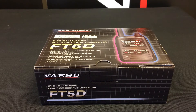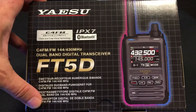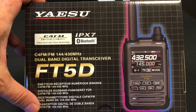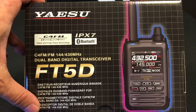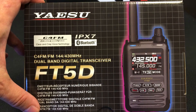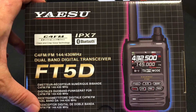Today on Yaesu Bitesize we're going to have a look at the new Yaesu FT5DE. It's a dual band 2 meter and 70 centimeter handheld transceiver. It has a 5 watt output and it works with conventional analog FM as well as digital C4FM. It's rated at IPX7 and it also has built-in Bluetooth for pairing to your Bluetooth headset.